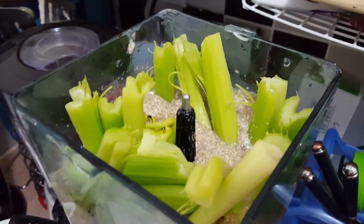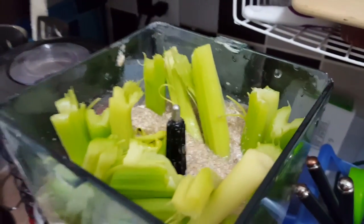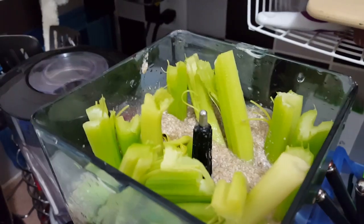Beautiful celery to the mix — that beautiful celery in the beautiful mix of mushrooms and coconut oil.